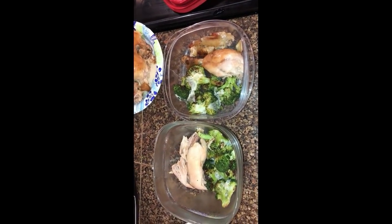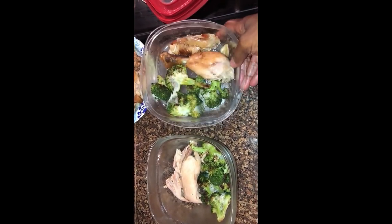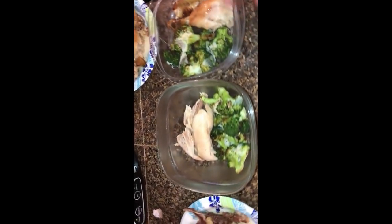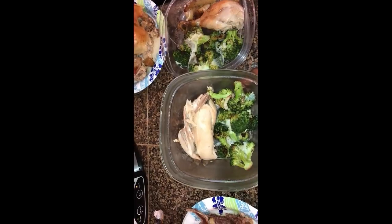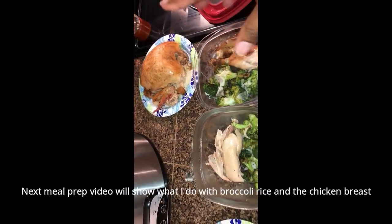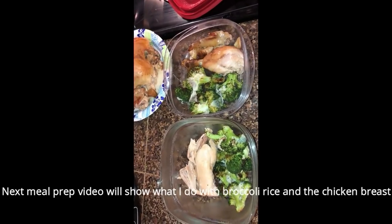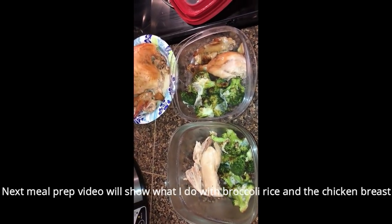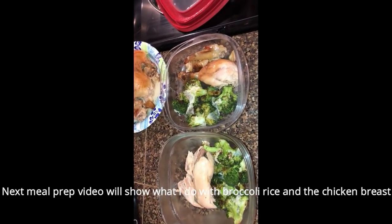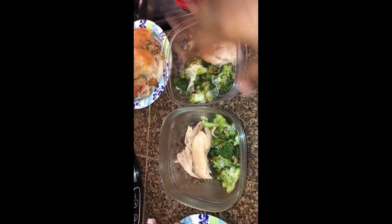I just put together two of the meal containers — a drumstick and wing together since there's only a little meat on the wing, and then the thigh. I'm going to chop up the chicken breast to put in the freezer, and I use that for stir fries, soups, salads, casseroles — just all types of things.